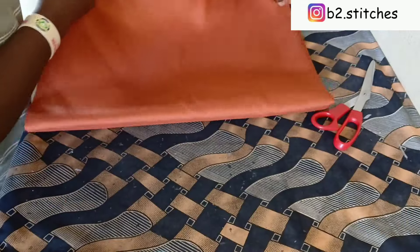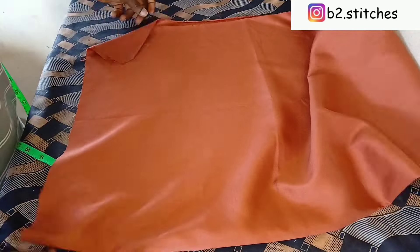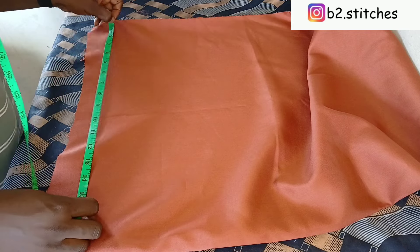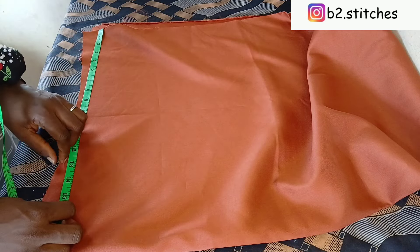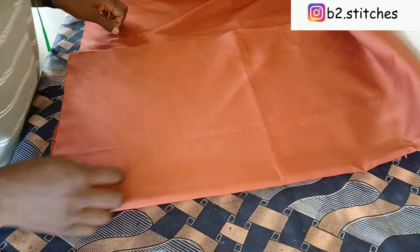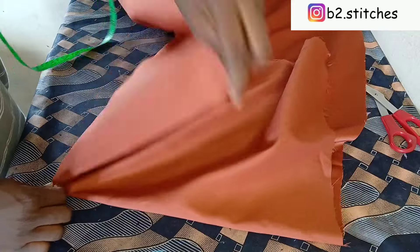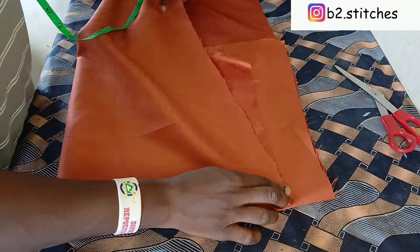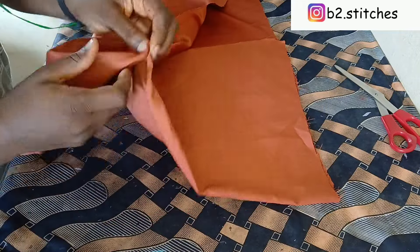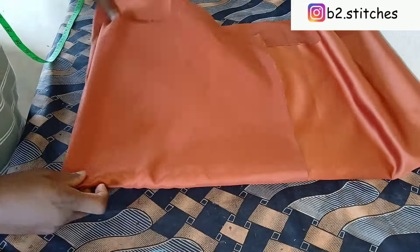I'll be folding this fabric into four. You can see it's already folded into two and I'll be folding it into two again. I discovered I was having excess fabric, so I decided to measure the exact length I'll be needing. This is to minimize the use of excess fabric and avoid wastage. So I folded 12.5 inches and another 12.5 inches, so into four I have a length of 12.5. I folded to the other side so we can see the shorter part of the fabric while measuring.